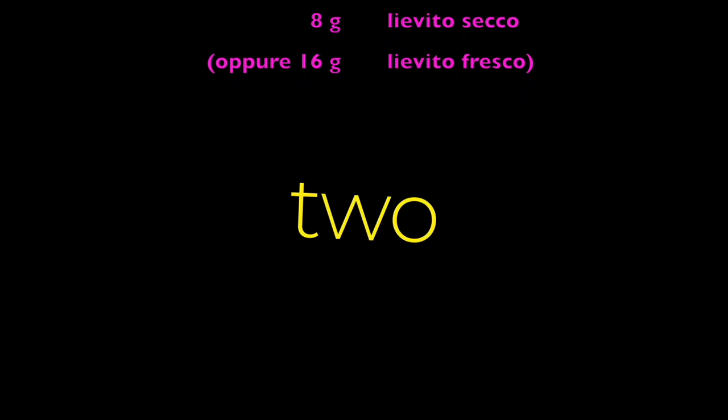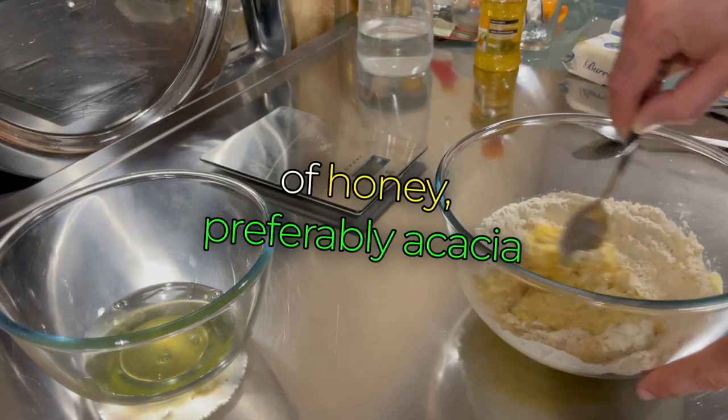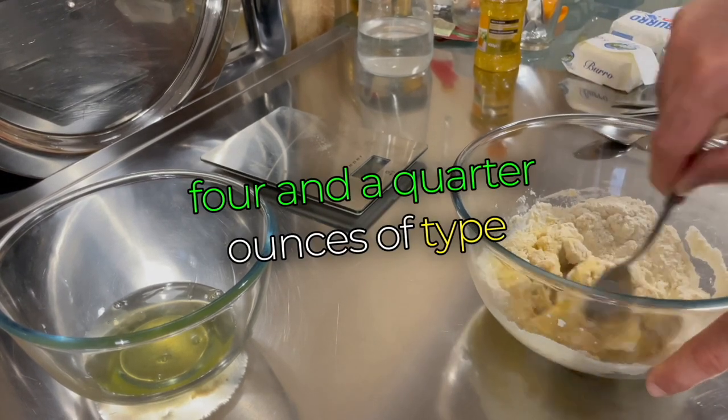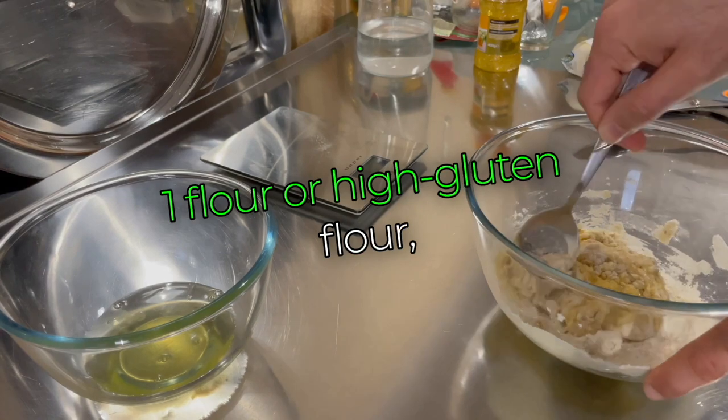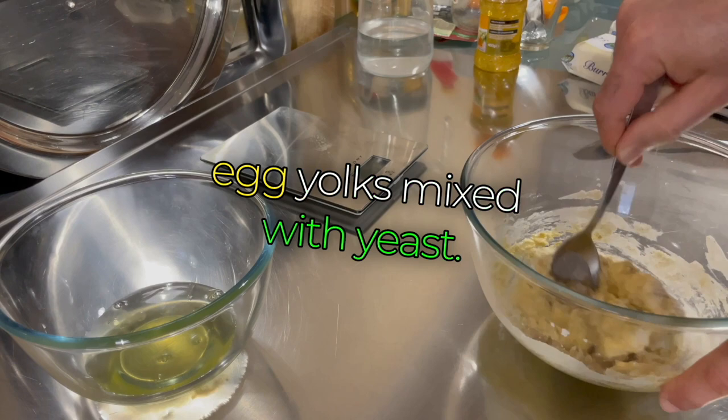It's made from two and a half ounces of room temperature water, half a tablespoon of honey — preferably acacia honey because it's softer — four and a quarter ounces of type one flour or high gluten flour, perhaps Manitoba, and two egg yolks mixed with yeast.